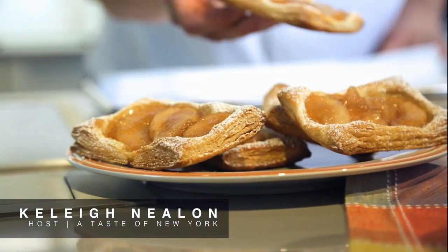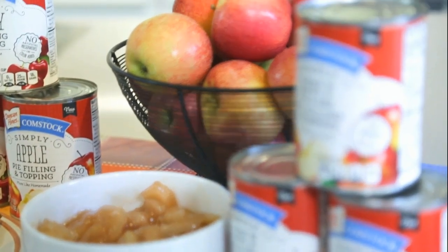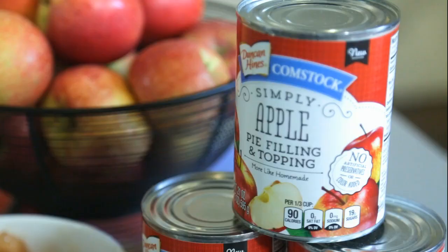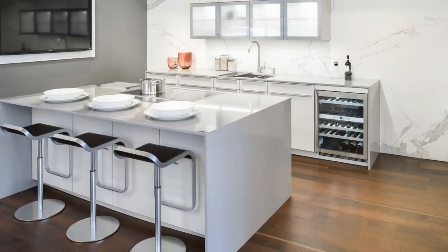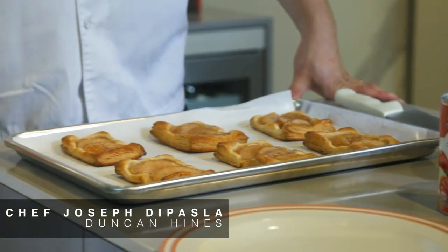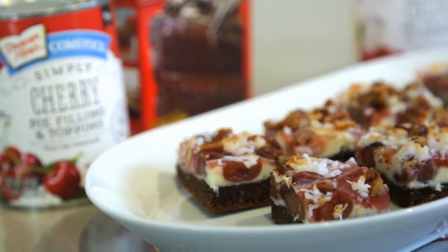The holidays almost always include the baking of your favorite cakes and pies. We all look forward to the delicious smells and tastes of the holidays, which almost always include products from Duncan Hines Comstock. Today we're visiting the beautiful Poggin Pool showroom here in New York City, and we're lucky to have with us Chef Joe from Duncan Hines Comstock, who is creating mouth-watering recipes using our favorite selections.